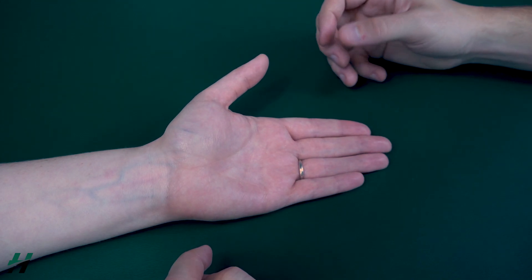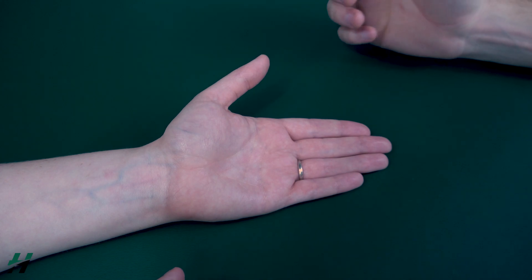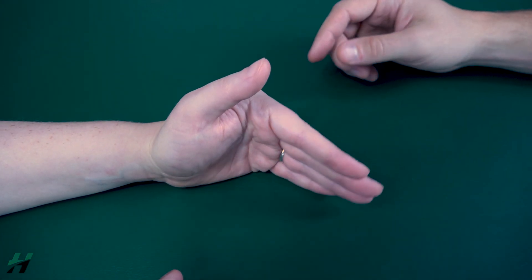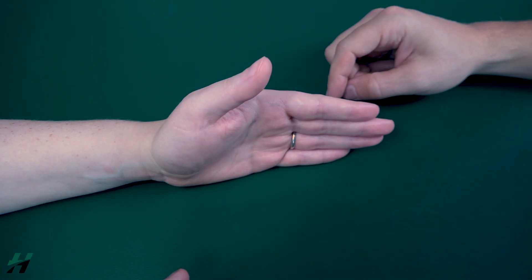Now if she was not able to perform flexion of the MC joint, then we can have her in a gravity eliminated position, as shown here. But I mean, how much does a finger weigh? So I will leave that up to your discretion.